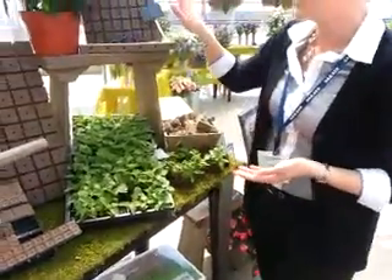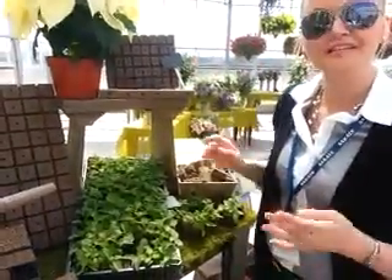And then we have our Ripcube product. This is just for vegetative cuttings — you go ahead and take your cuttings, stick them in, wet it, and you're ready to go.